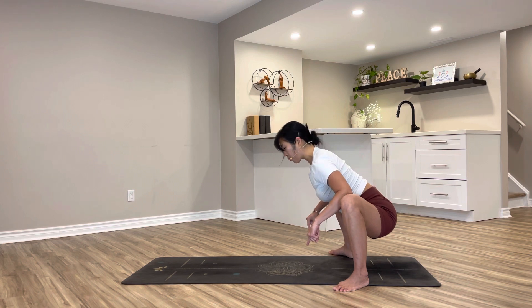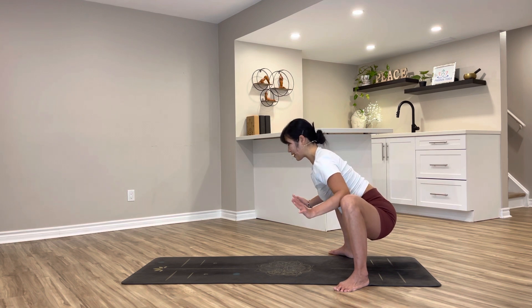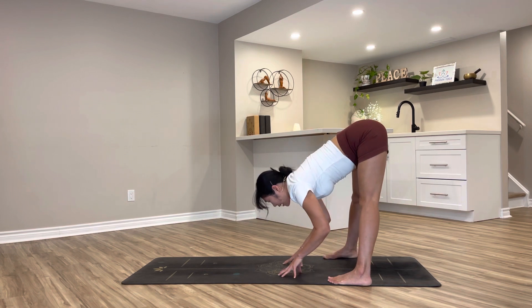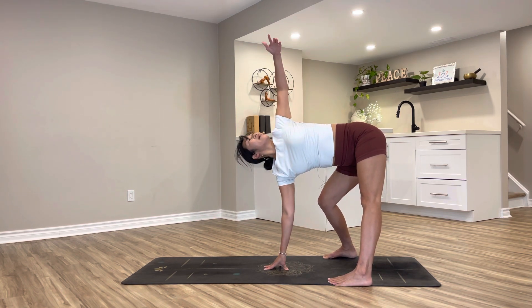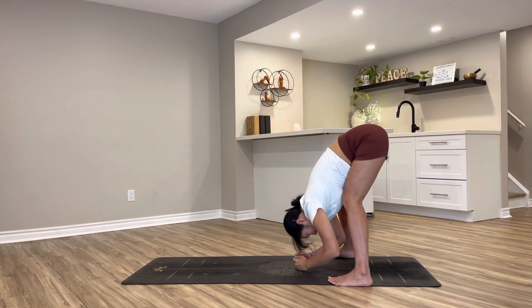Even if you can go all the way down, I need you to just stop here — half squat. One more. Very nice. Lower the fingertips down to the mat, hips up, turn your feet in and relax your head and neck down. Halfway inhale, flat back with a twist — right knee softly bent, right fingertips toward the middle, opening up to the left side. Breathe in.